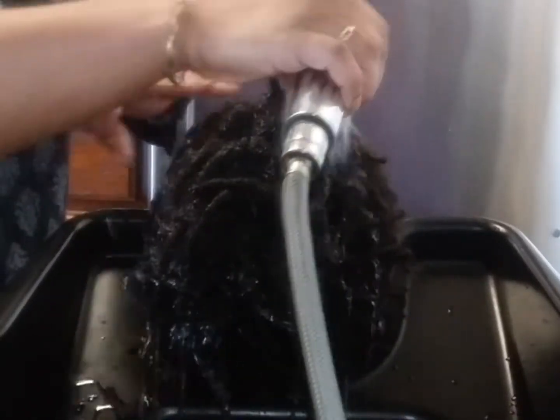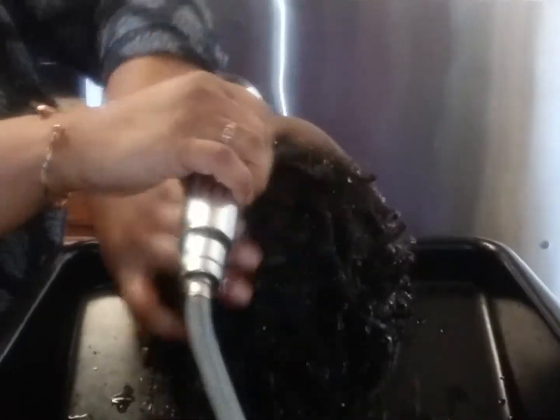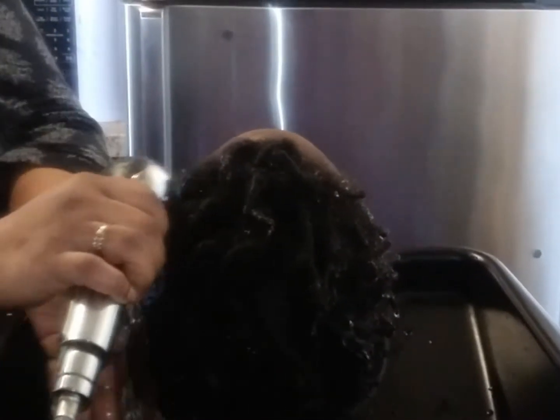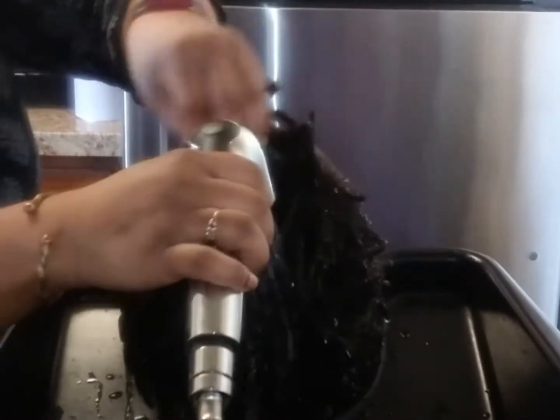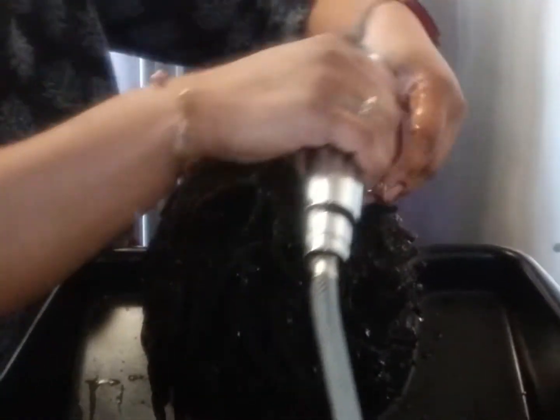Make sure you let me know if I make the water too warm. So when I go through the hair itself, I'm just making sure I'm getting all the water through his locks. As you can see, he doesn't have much separation because it's grown out sometimes in between his maintenance.